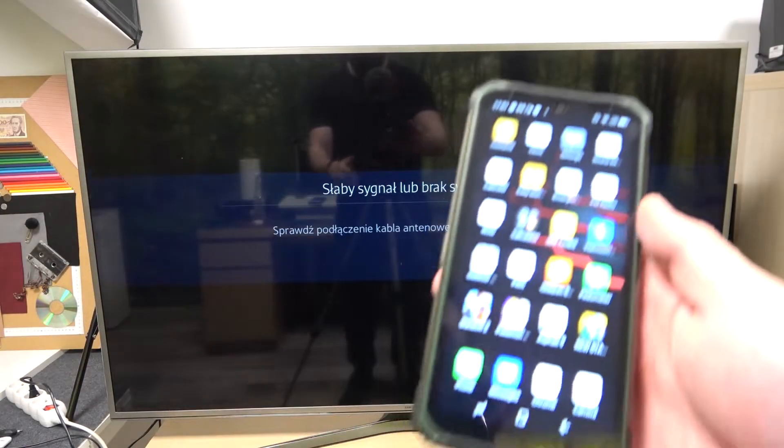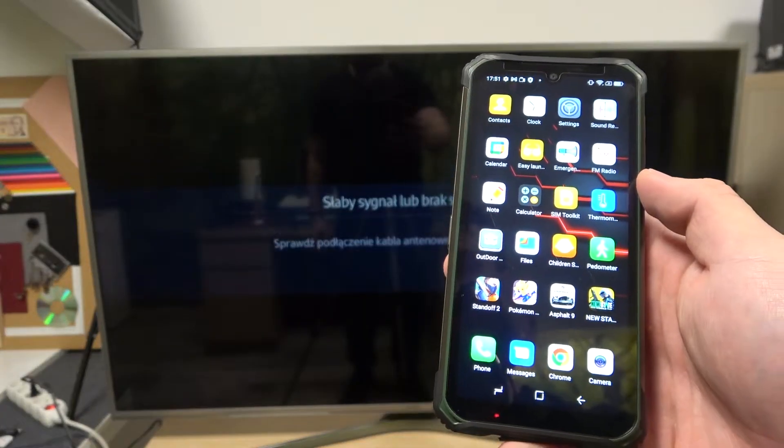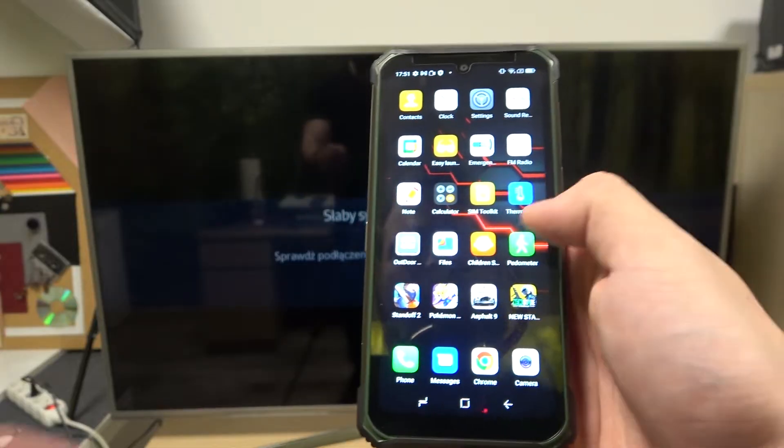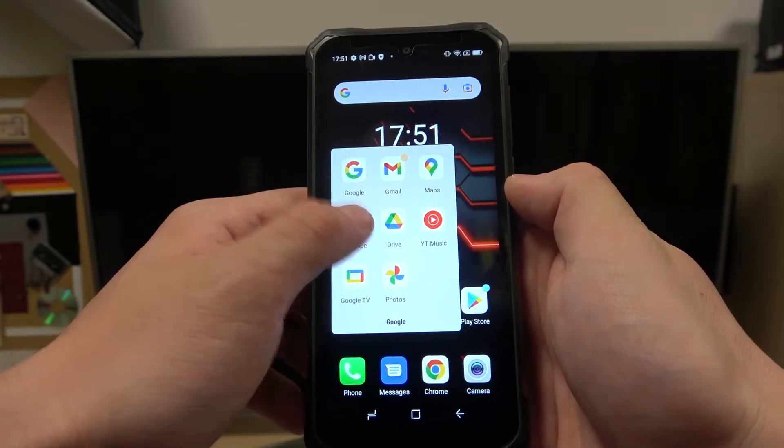Hello, in front of me I've got Doji S86 Pro and Samsung Smart TV. In this video I'll show you how to cast screen from smartphone to TV using YouTube app. In the beginning, make sure that both devices are connected to the same Wi-Fi and then enter the YouTube app.